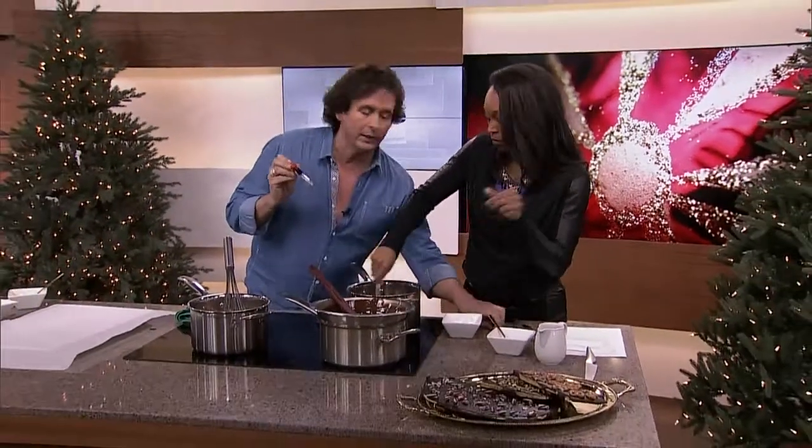Then you're going to use one of these, which is a sugar thermometer. There's a special thermometer just for sugar. You couldn't really probe this into a piece of meat - it would be a little hard.